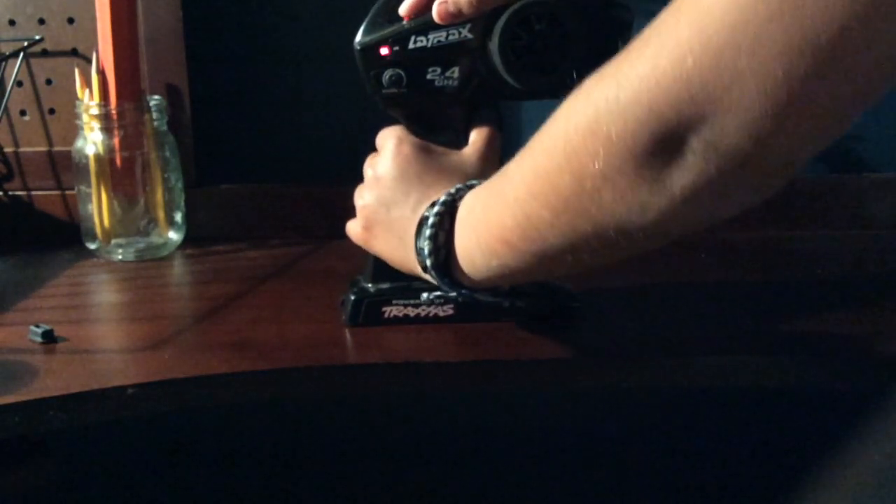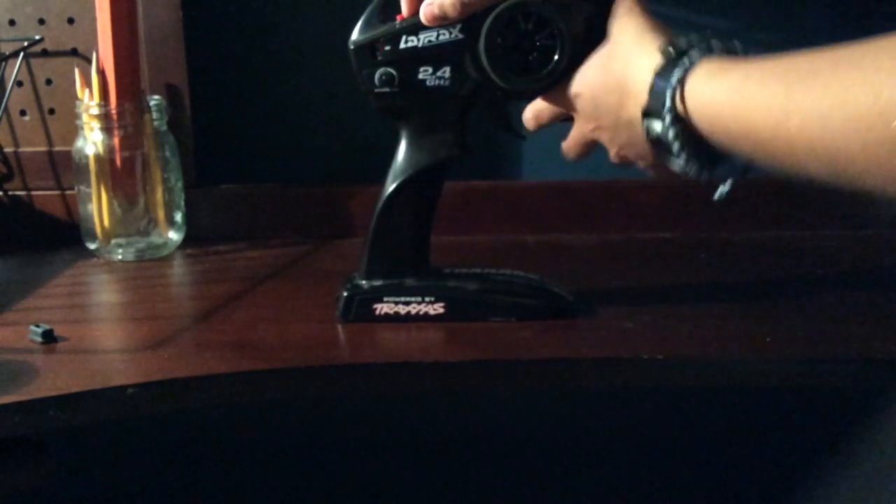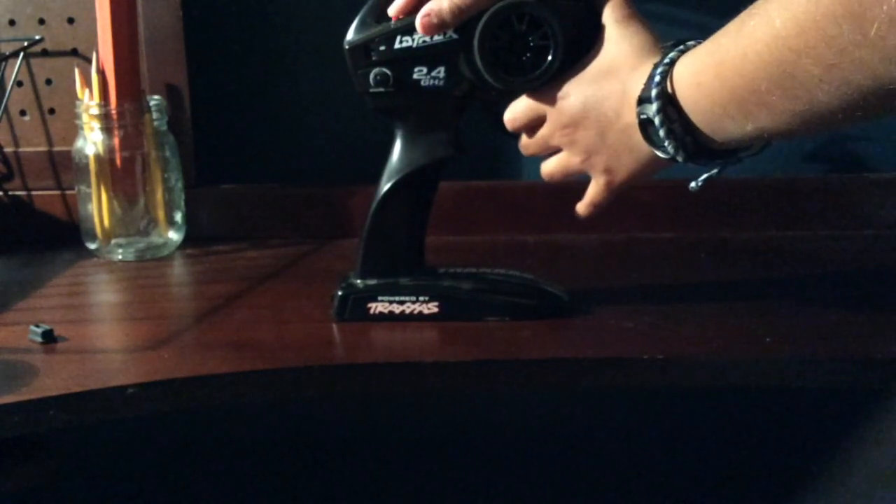Hold the throttle at full forwards and press the set button again, then hold it full backwards and once again press the set button.